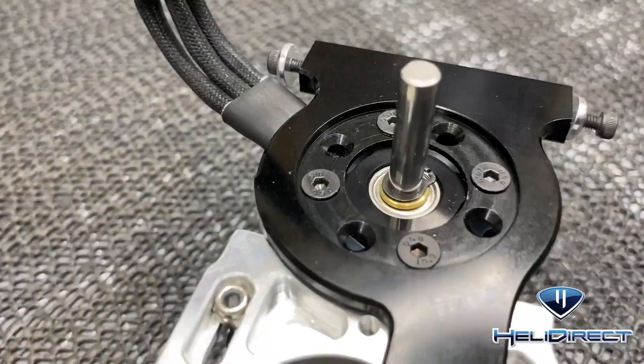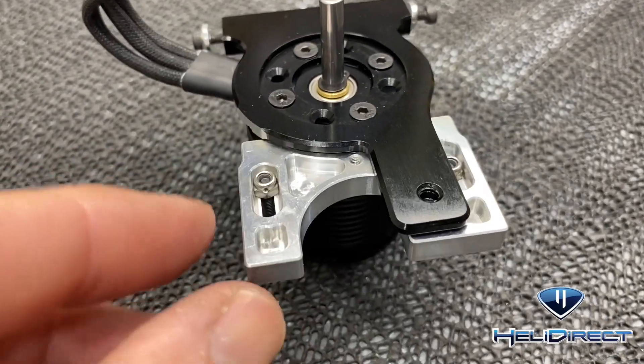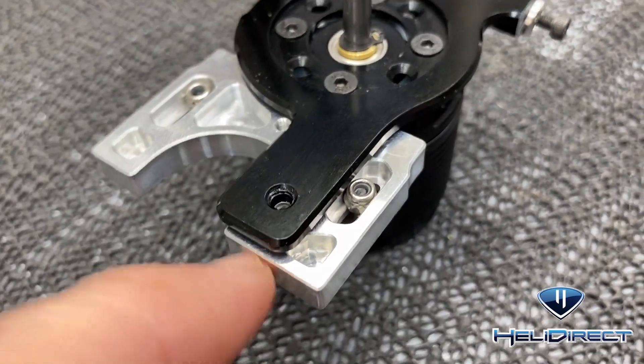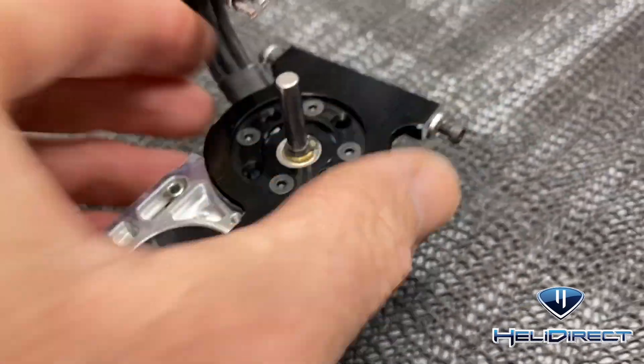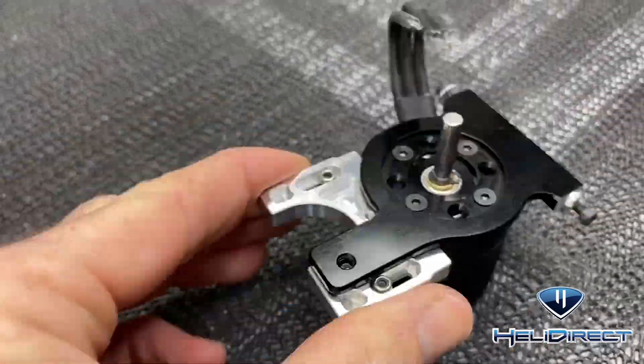Once you have all four motor mount screws in it'll look like this. Also, make sure you put your lock nuts in before putting this mount on or you won't be able to get the side in. You have your screws on this side and your lock nuts on this side.